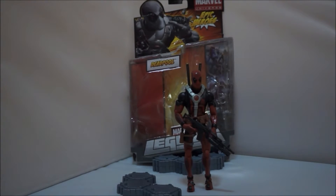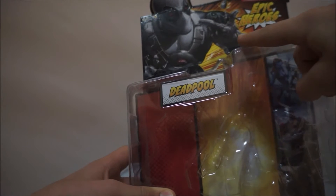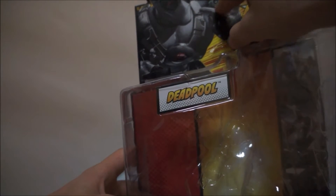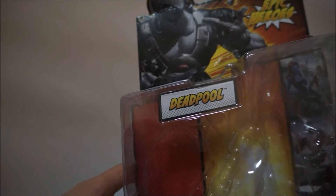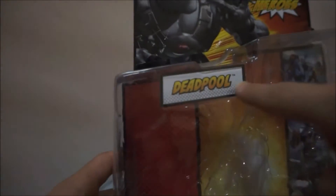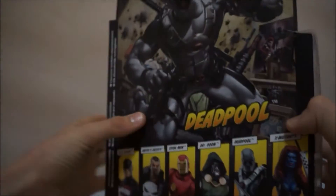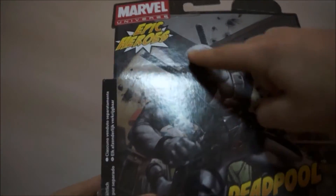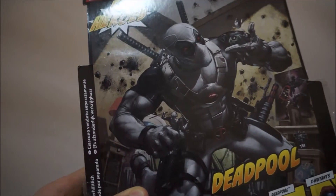The figure itself is amazing and I will be covering that in this video. To start off we have the box, which is really nice. You've got Deadpool at the top — I'll explain what that is — and then you see the Epic Heroes, that's the wave or series it's in. At the very top it says Marvel Universe, then Marvel Legends in the corner.